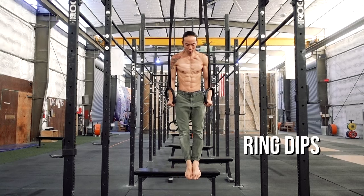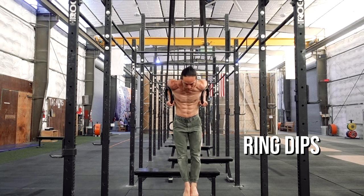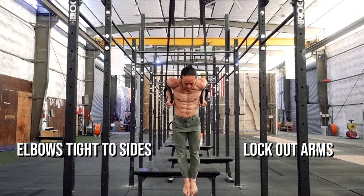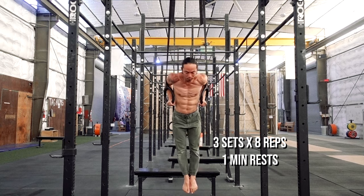As with the push-ups, rings will provide the added challenge of instability to the movement of the dip. Your key focus here should be positioning the elbows tightly against your sides and locking out the arms in the top position. Again, prepare to be surprised with the upgrade in difficulty. Work up to three sets of eight repetitions with one-minute rests.